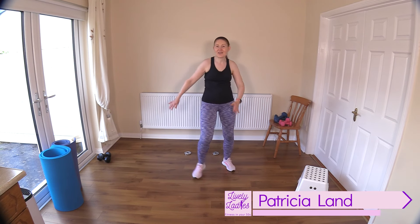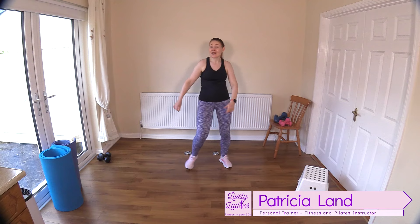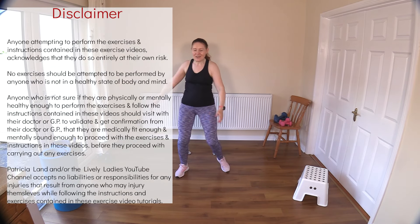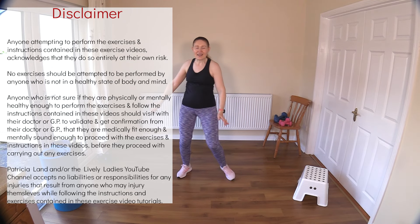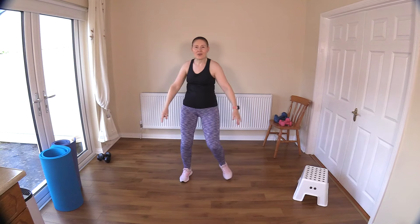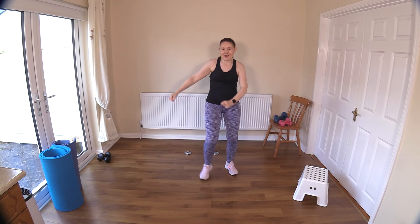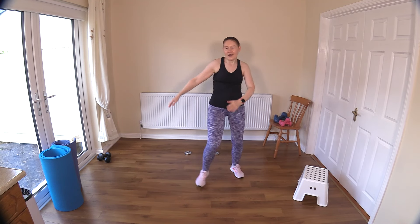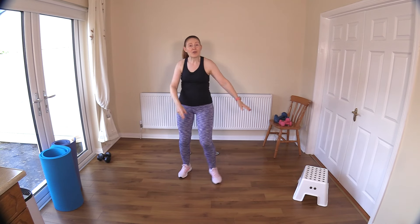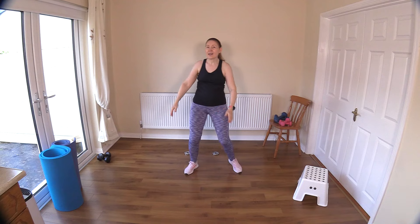Hello to all my lively ladies — you're very welcome to today's total body strength workout. These are our shape and tone exercises. We've got a great super energetic strength workout lined up today: three sets, four exercises in each set, and we'll repeat the exercises twice.